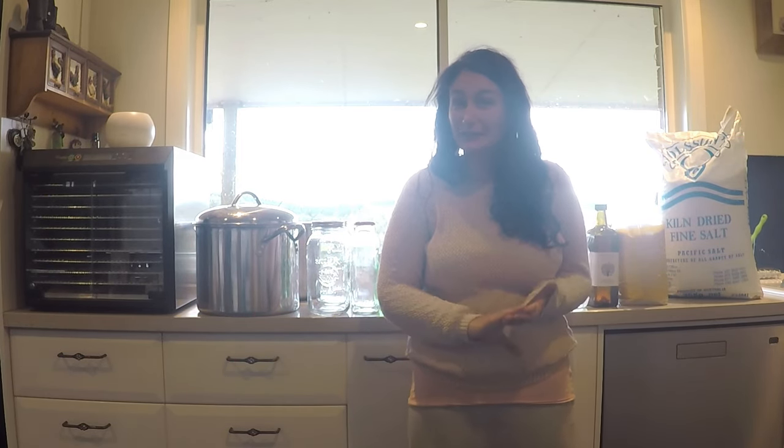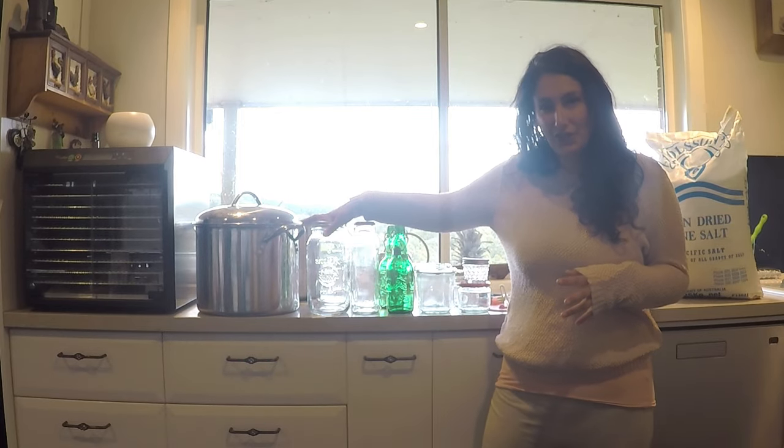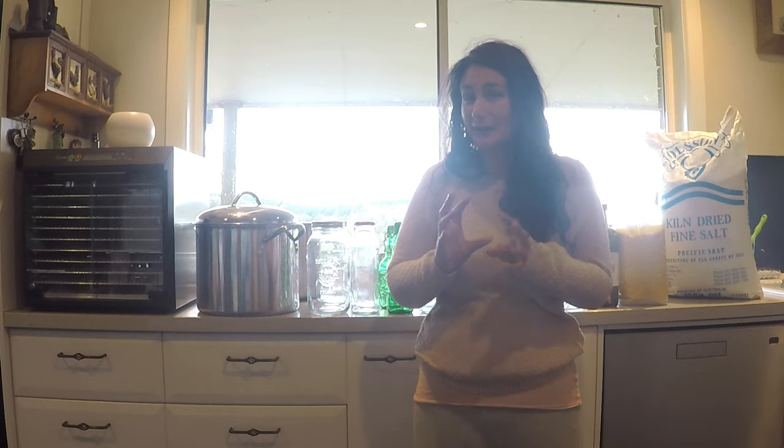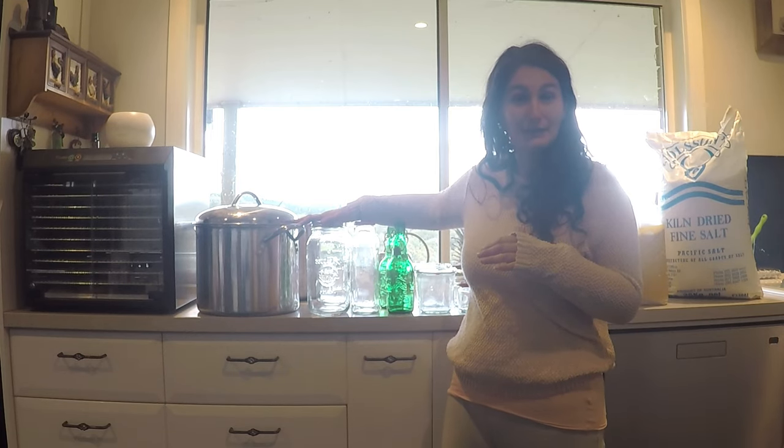So that is what I use to preserve my harvest. A couple of other things I'd love to get in the future: a pressure canner so I can preserve low-acid foods, and a fermentation crock for making big batches of sauerkraut. Crocks have a rim of water around them with a lid that sits into it, which lets gases escape without letting contaminated air in. That would be amazing because I have four huge cabbages — about four to five kilos each — ready to pick. Instead I'll make sauerkraut in two-litre jars, which is fine, just a bit less convenient.